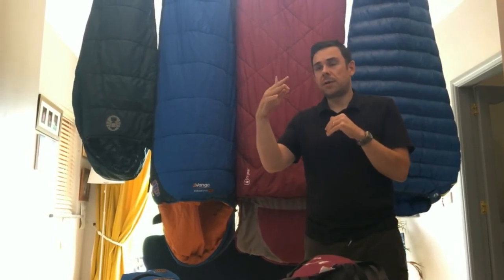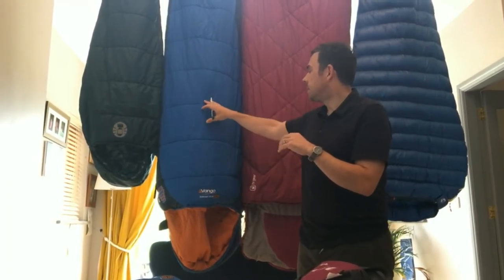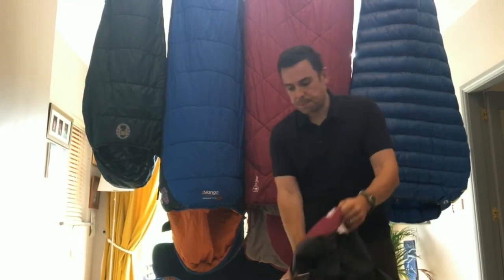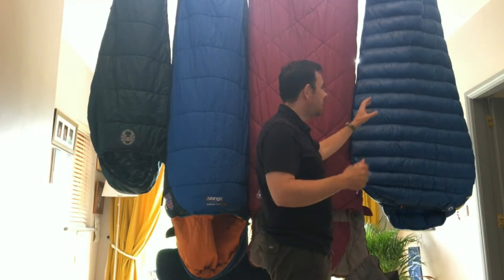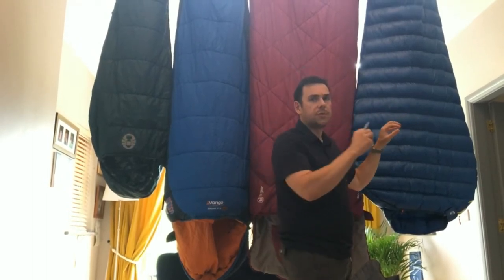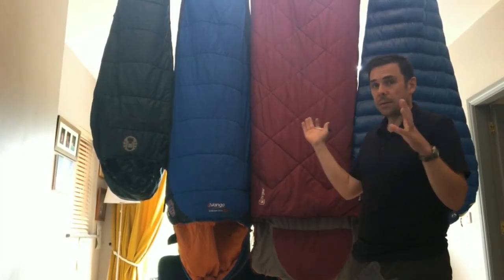In higher-end products, the lines are blurring between these two. The main disadvantage of synthetic is that it's much bulkier to compress, so the stuff sacks are much bigger than a down sleeping bag's. But at the top end of the market you can now get down sleeping bags that are kind of waterproof, and synthetic ones are getting lighter — though most of what I've said still stands.